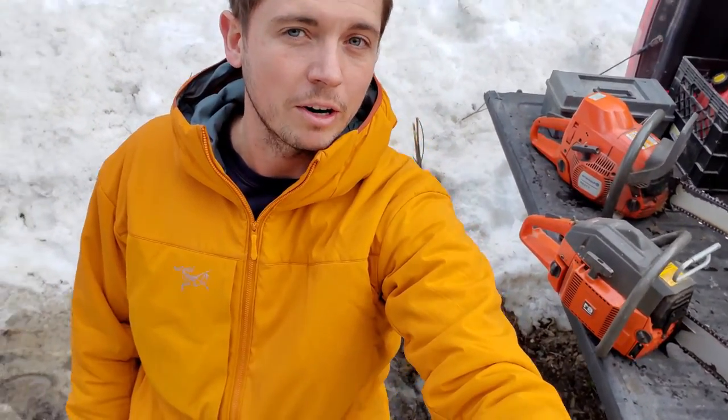I'm back in the bush for some firewood. Thought I'd bring the old Husky 61 along, see how she does in a cutting battle. Let's get at it.